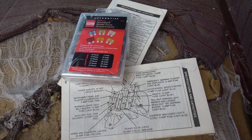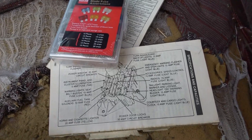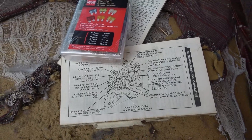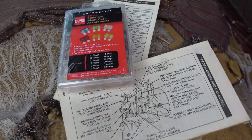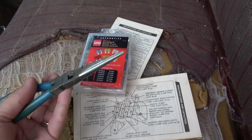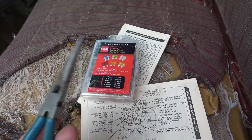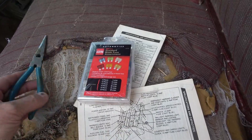Figure you might want to check that yourself before you get deep into this. And by the way, I like to use a pair of needle-nose pliers to pull those fuses out — works a lot easier than those little plastic tools.